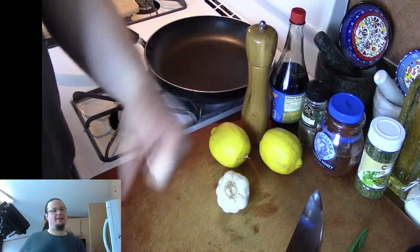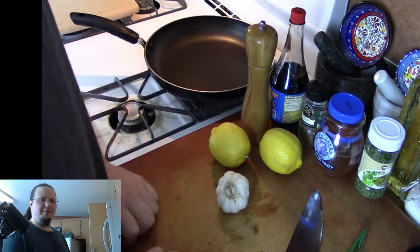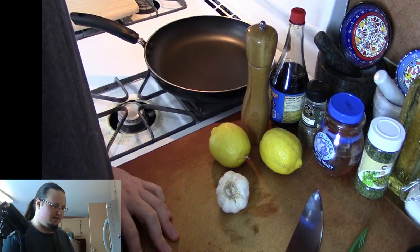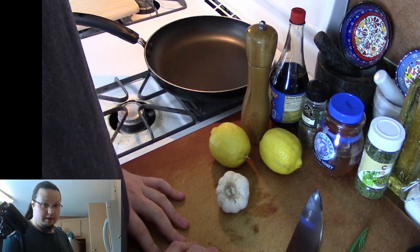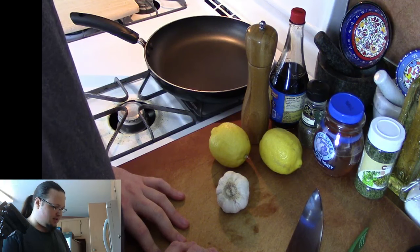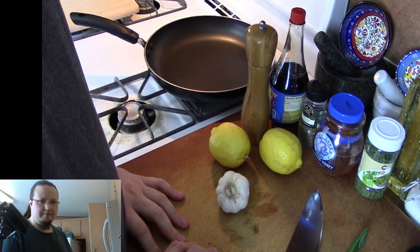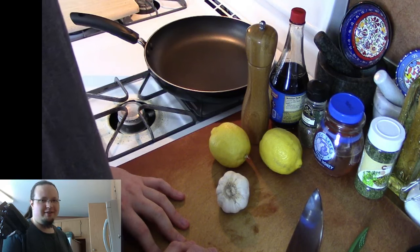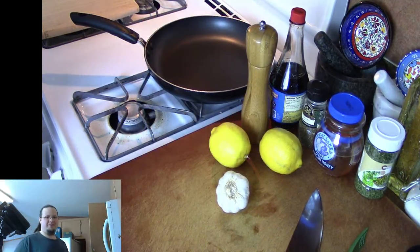We are going to be making lemon honey chicken today, and it is absolutely fantastic. I think you guys are all going to really love it. You never would have imagined you'd be watching a cooking stream on Twitch, and now here we are. I'm glad I could bring it to you.